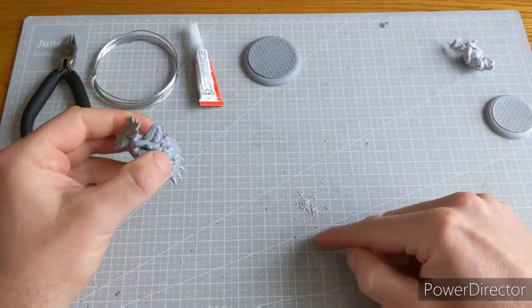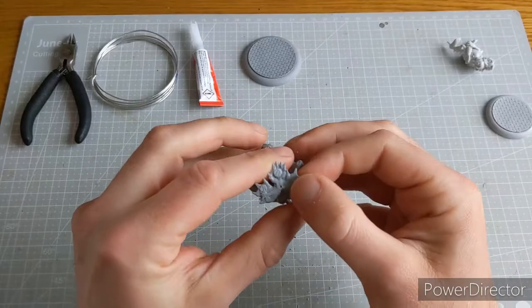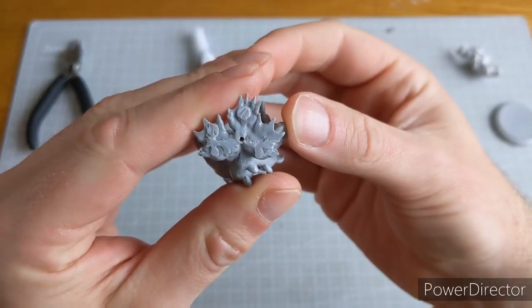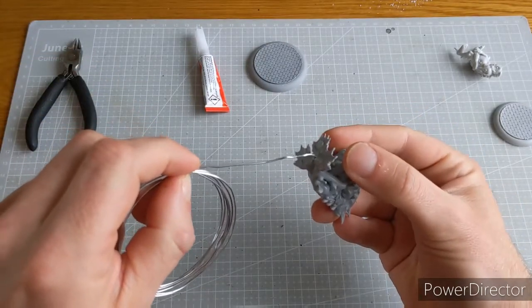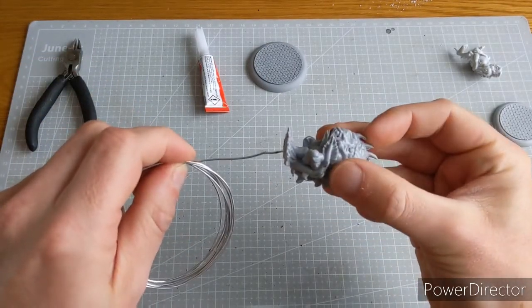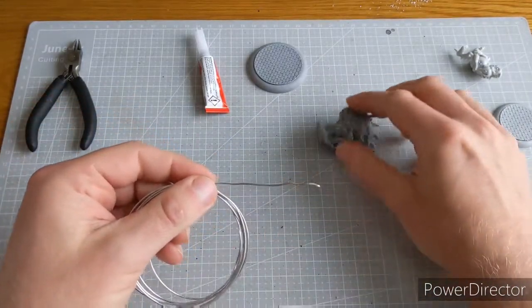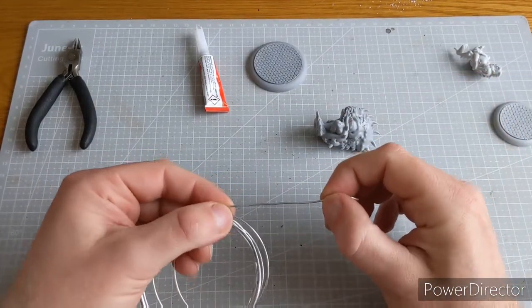The reason we have our mask on is this dust is very toxic, okay. And there we go — one pinhole in the bottom of our miniature. As we dabble our wire into it — there we go, so it goes in a decent way. You don't need to go all the way in, but the more you put in there, obviously the more secure it's going to be.